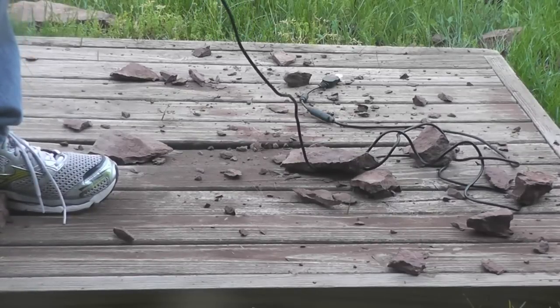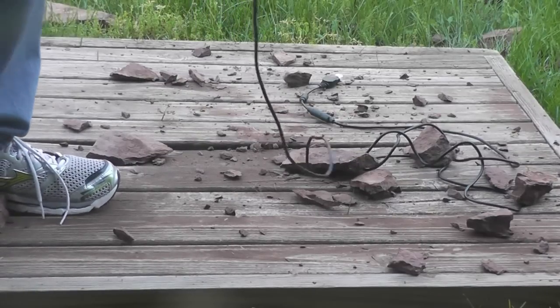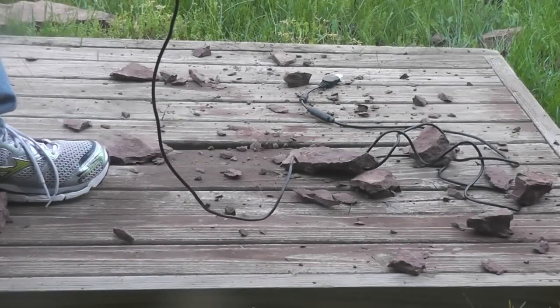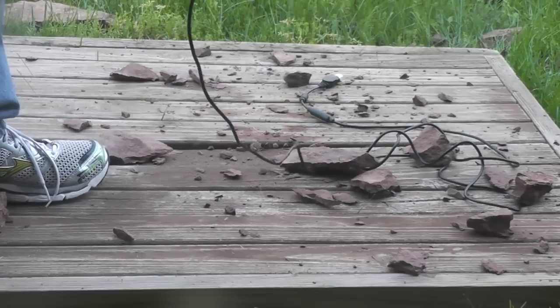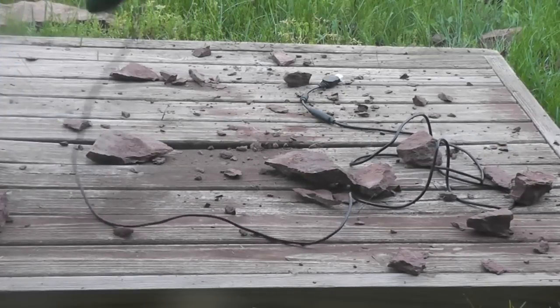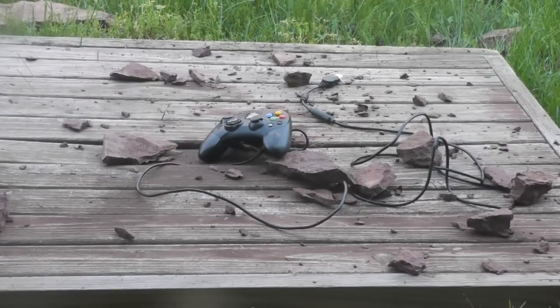The joystick is crunching all the way. The right joystick is really faulty. The d-pad is really fidgety, but the buttons seem to be working and the trigger too. There seems to be a little opening right here. This looks like a job for the bat of justice.